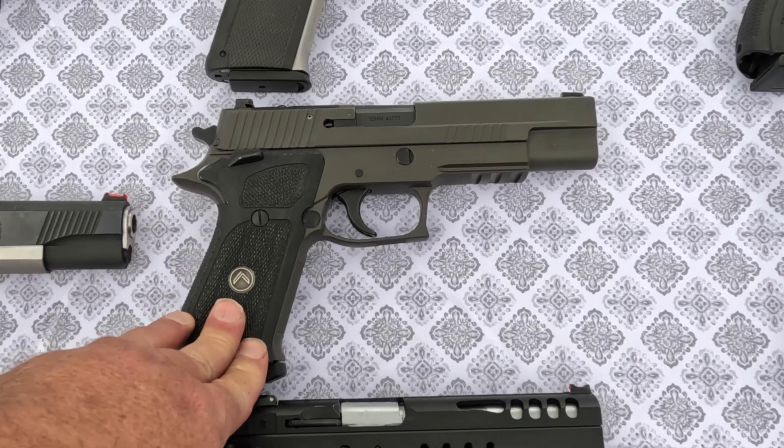Hello my friends, today I'm going to review the SIG Sauer P220 Legion chambered in 10mm. This is one cool 10mm semi-automatic pistol. I'm going to quickly run through the specs with you, then I'm going to tell you the five things I like and the five things I hate about this pistol, and then we're going to go shoot it. Let's get started.